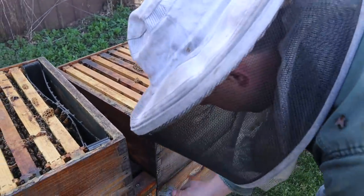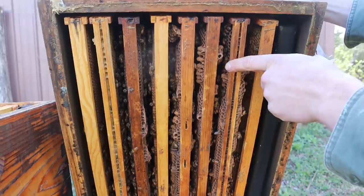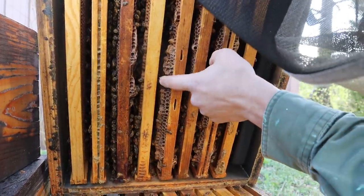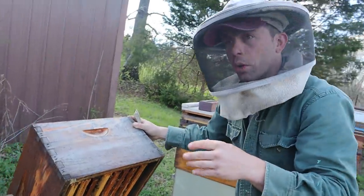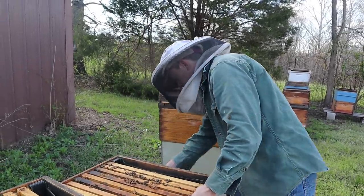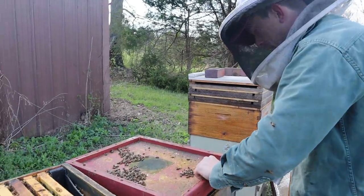I want to make sure there are no queen cells being formed down in here. I believe I just rotated the boxes on this one last week. Smoke the bees up and look at these queen cups right here — this one's dry, that one has a little bit built up but is still dry, this one's dry, and that one's dry. There's a good chance they're all dry. They don't look like they're in swarm mode — once they really get that going they'll usually have multiple ones with something in them. I don't worry about checking that bottom box. They just need about another week or so and this box is going to be so plugged we're going to have to move them to another yard and put some honey supers on it.